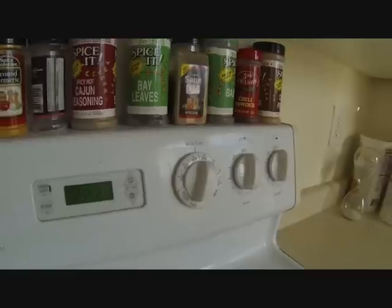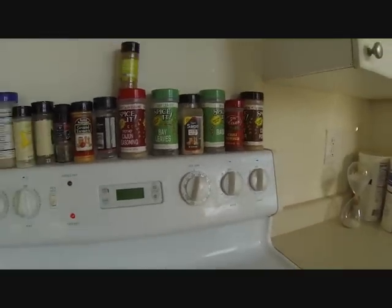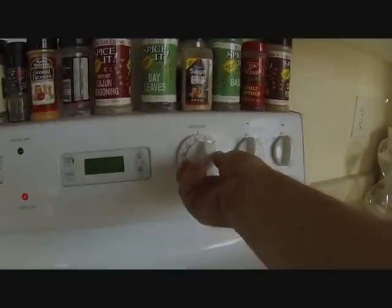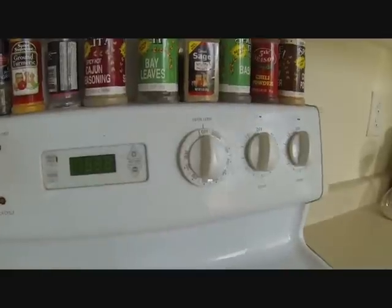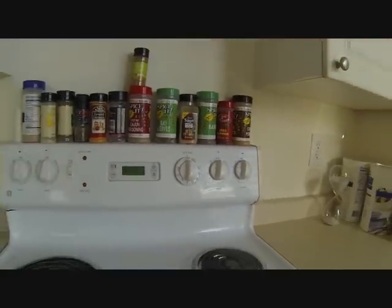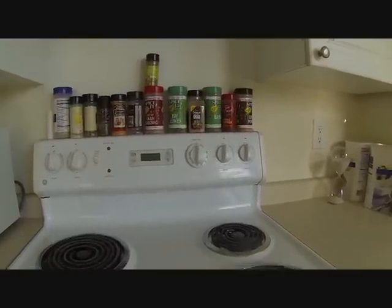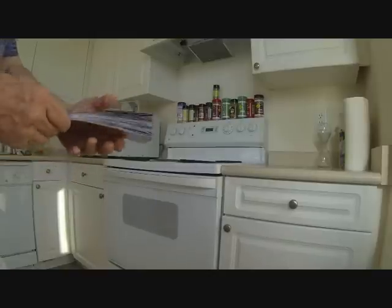Turn the oven on to 375°F and let them bake for about two hours. After two hours, turn the oven off and let it coast down overnight.